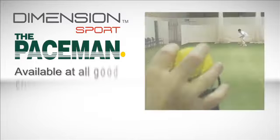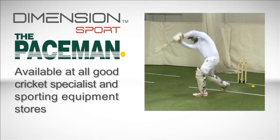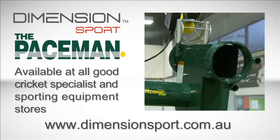Paceman Bowling Machines are available at all good cricket specialists and sporting equipment stores. For more information, go to our website at www.dimensionsport.com.au